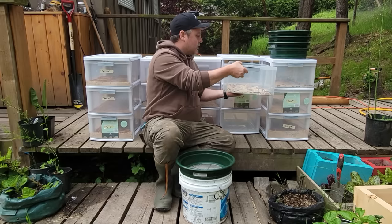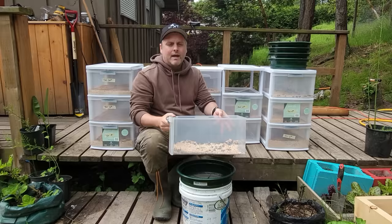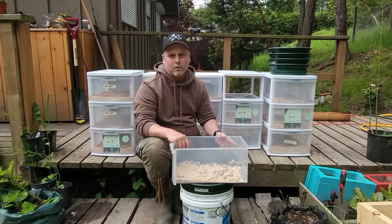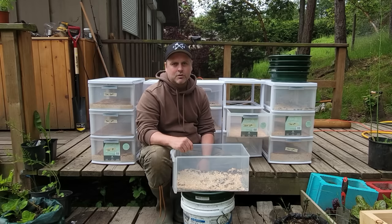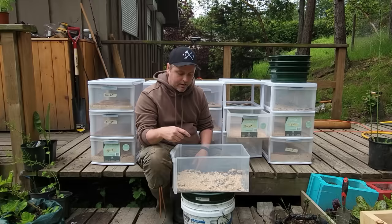This is one of our first mealworm bins. You can see in the bottom there is a mesh bottom, and the reason for that is as the beetles lay their eggs, the eggs and the smaller pieces of bran — we've got some oats in here as well — fall through directly into the container below, where those eggs will start to hatch into mealworms. It's good to keep them separated so the beetles don't end up eating the small mealworms. Though you will see some survive — we do have some mealworms in some of our beetle bins that just ended up in there.